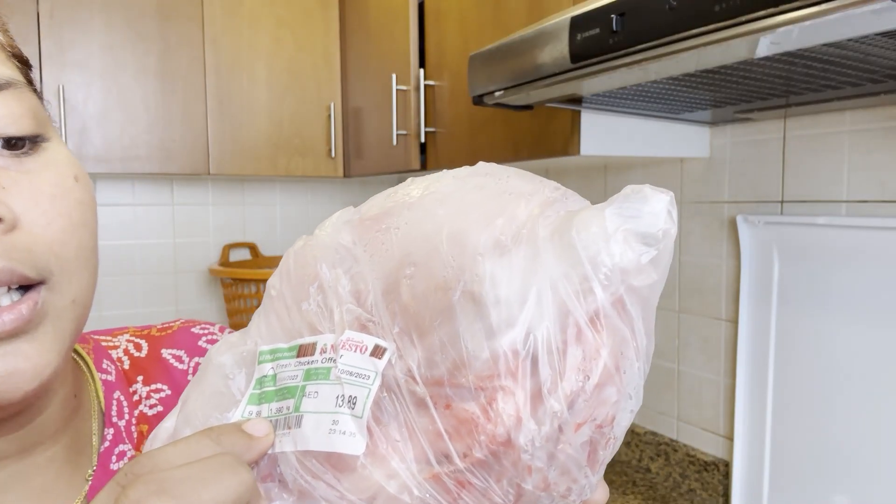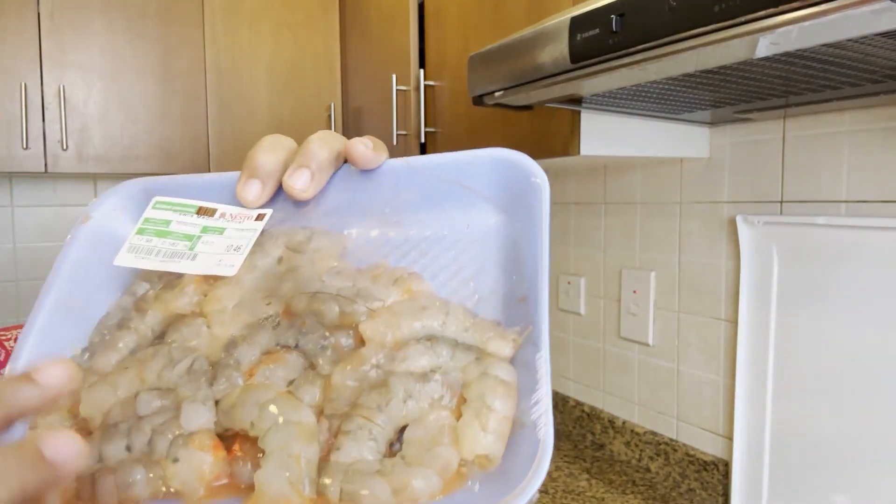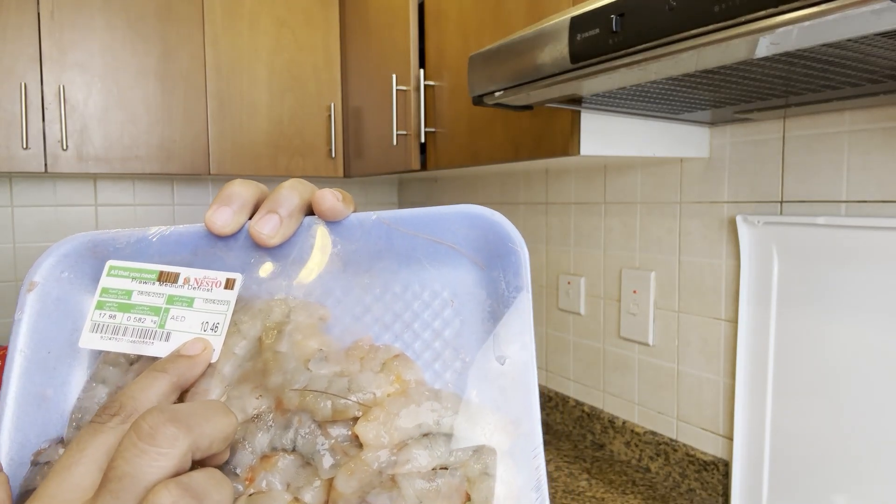The chicken is about 1.8 kg, it is about 13.89 AED. The prawn is about 5.82 grams and it is about 10.46 AED.